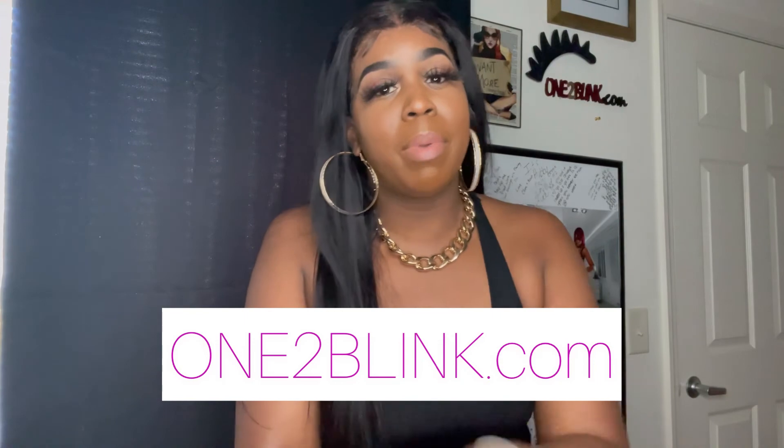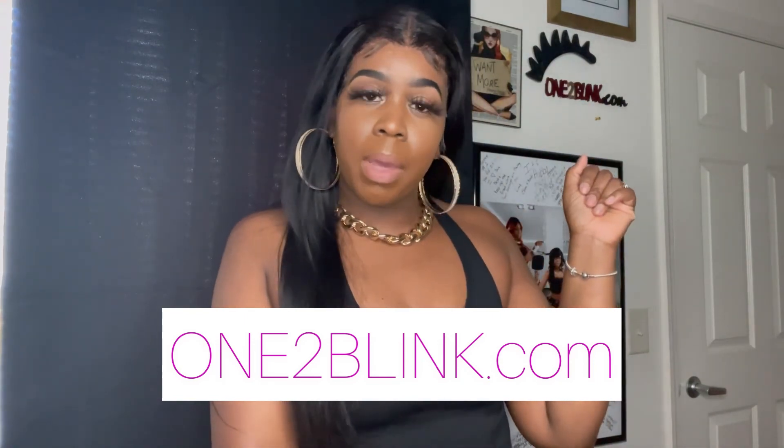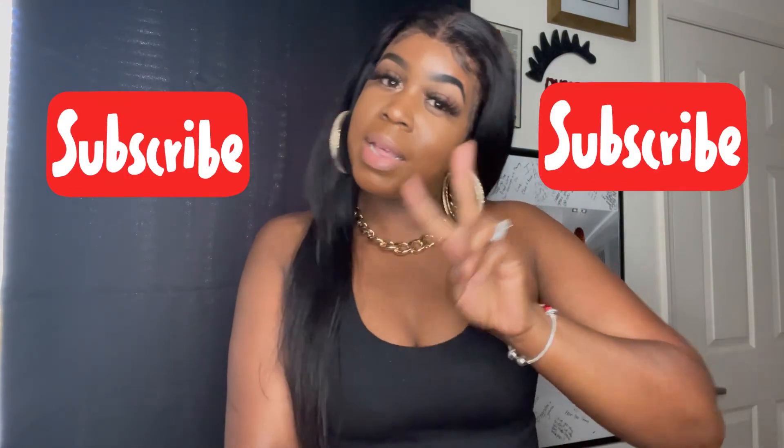I'll probably have to go in with some makeup to try to cover those knots, but other than that it is definitely slayable. I'll give it a seven out of ten only because of the bleaching issue. Thank you guys for watching — the link will be down below so you can check it out on Amazon. And if you love my lashes, go to the website Visit One Two Blink and get you some blinks like me. Peace, love you guys!